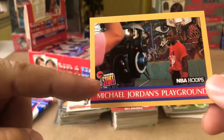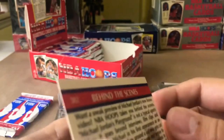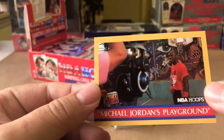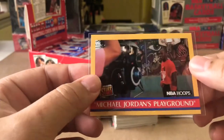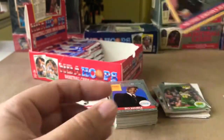Oh here we go — Michael Jordan's Playground! NBA Inside Stuff. Who remembers waking up Saturday morning watching Ahmad Rashad on NBA Inside Stuff? Man, look at that — takes you behind the scenes on Michael Jordan's Playground. Alright, this one's getting a sleeve.